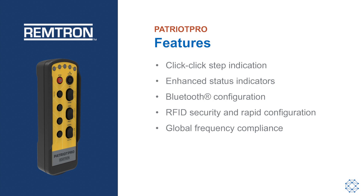Enhanced status indicators include LEDs and haptic feedback for operator awareness. The wireless closed-box Bluetooth configuration of frequency and function provides for simple and rapid deployment of spares.